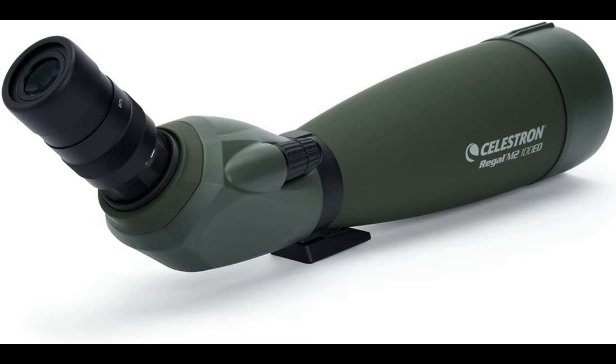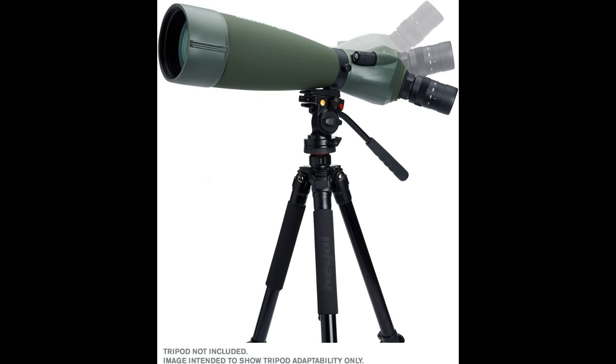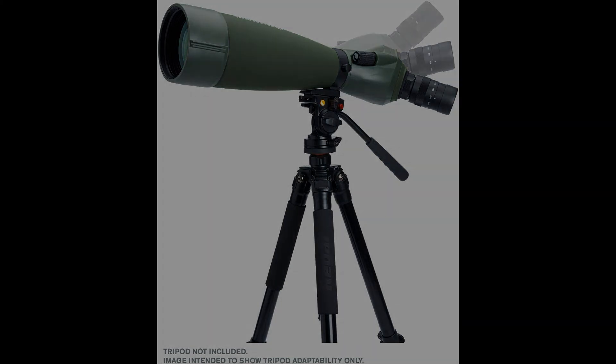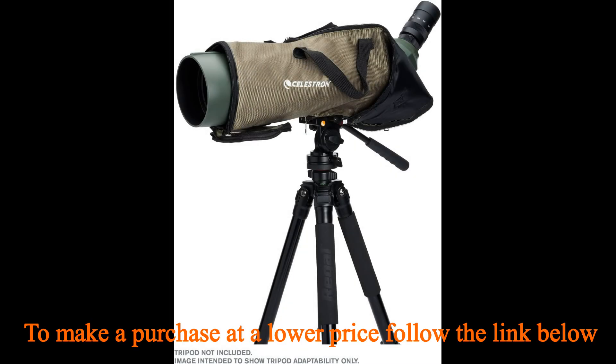Includes essentials for better viewing. The Celestron Regal M2100 ED includes a padded carry case, an objective cover, eyepiece cover, storage covers for the eyepiece and eyepiece port, a T-Mount Adapter for attaching your DSLR camera for digiscoping, a cleaning cloth, and an instruction manual.